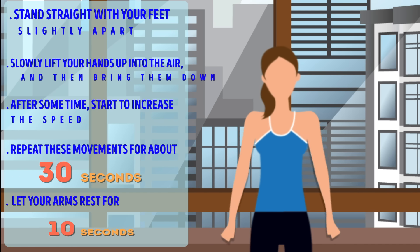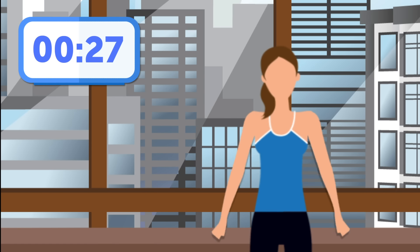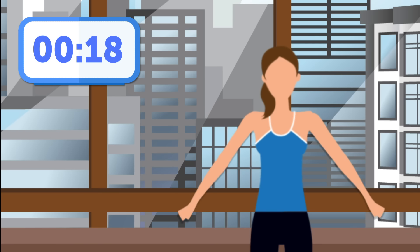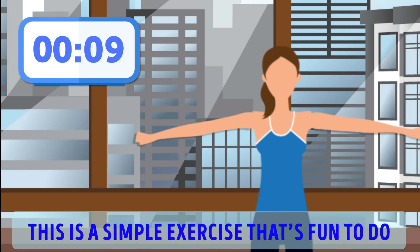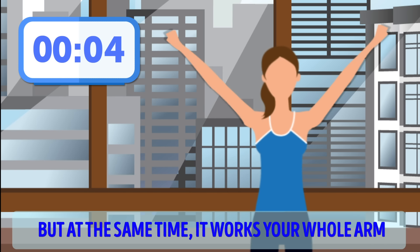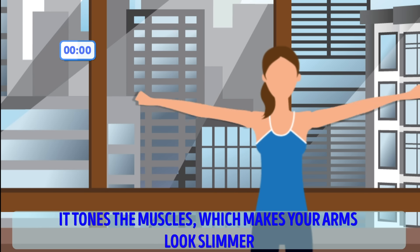Hands-up-hands-down exercise. Stand straight, with your feet slightly apart. Slowly lift your hands up into the air, and then bring them down. After some time, start to increase the speed. Repeat these movements for about 30 seconds. Try to be as fast as possible, but don't get over-enthusiastic — you don't want to injure yourself. Let your arms rest for 10 seconds, relax your hands, arms, and shoulders. Are you ready for one more set? Then go!